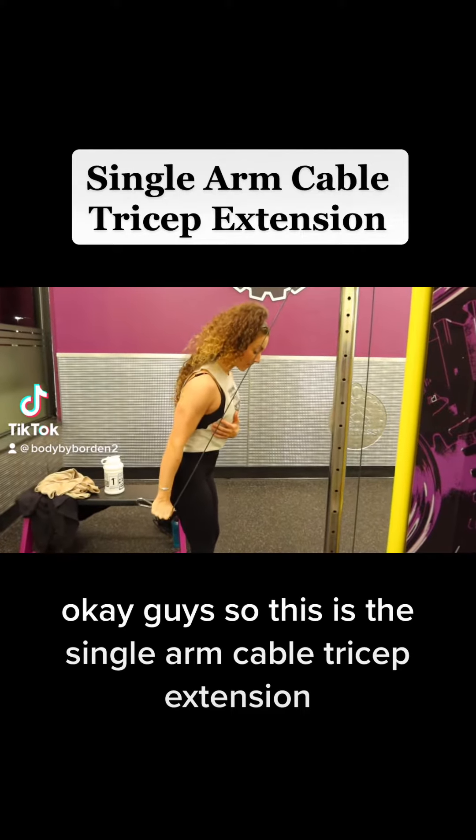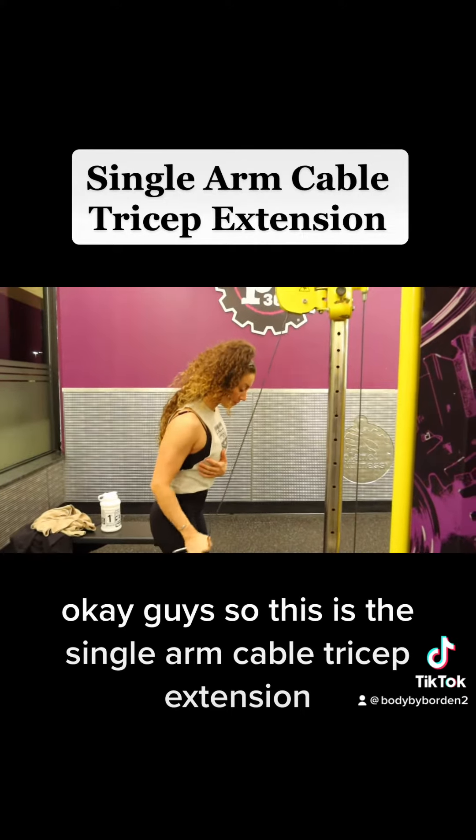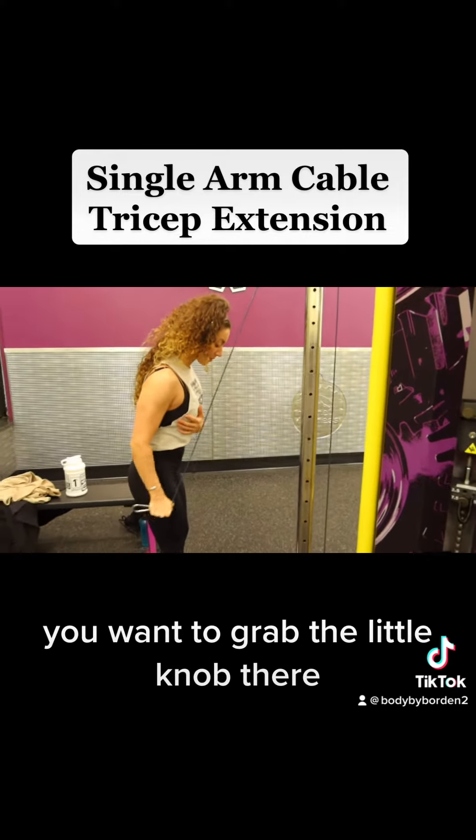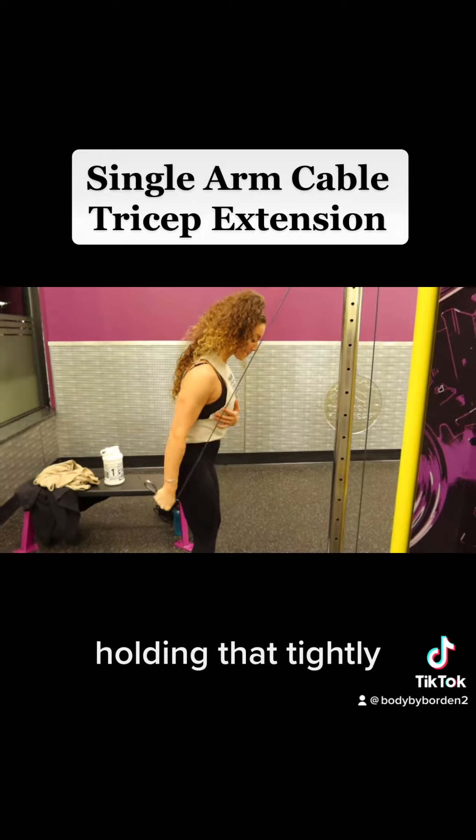Okay guys, so this is the single arm cable tricep extension. You want to grab the little knob there, just wrap your hand around that, holding that tightly.